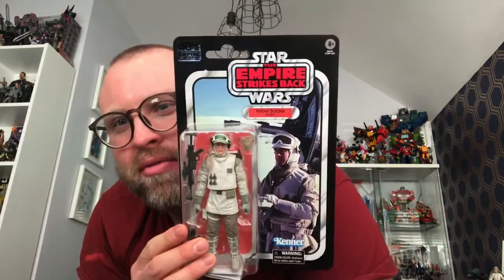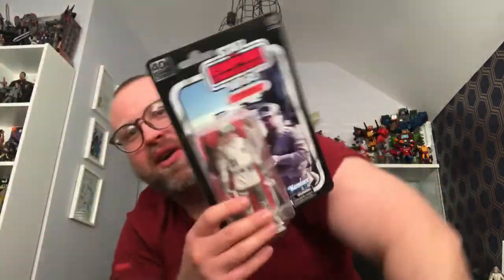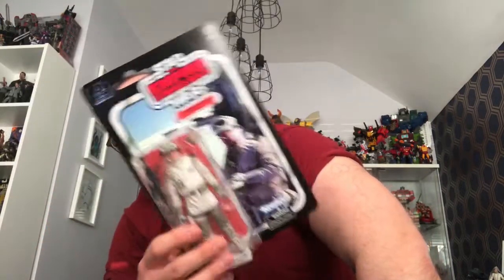Today another parcel came and I'm really chuffed. The first item is the Hoth Rebel Soldier. I was on the fence with this guy and was going to wait until next month, but knowing my luck they'd be out of stock and I'd end up paying more. This was about 18 or 19 quid — it's actually gone up by a pound on Kapow; I'm sure it was 17.99.